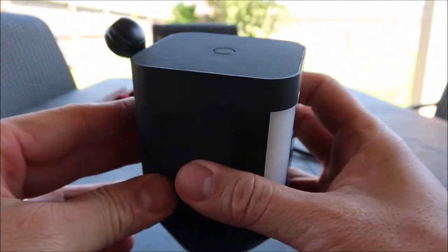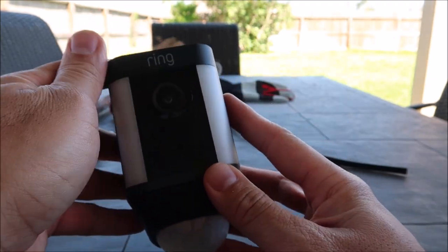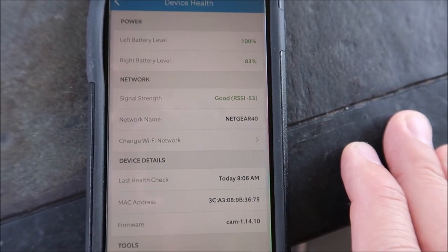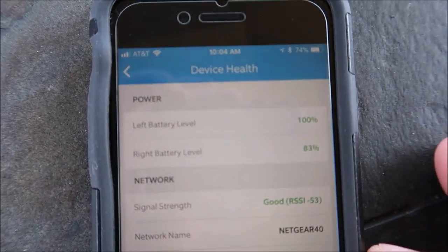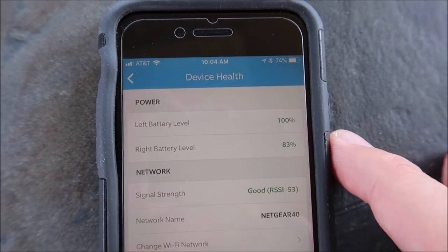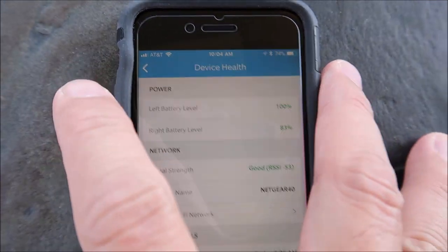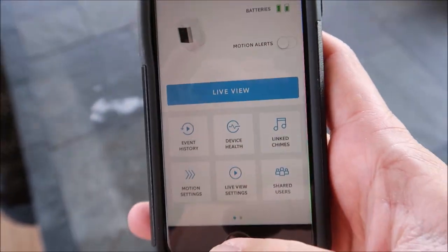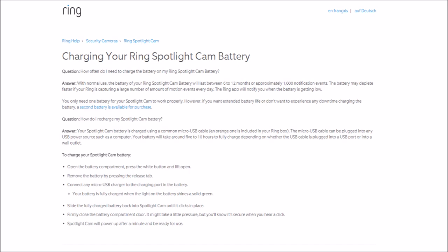With two batteries, the camera has some weight to it. In the app, you will see the charge level of both batteries. The camera will use up one battery first, then switch to the backup. When it switches, I can remove the depleted battery to be charged and put it back in as the backup. Ring states that a battery can last six to twelve months, so I should be good for a year or two.